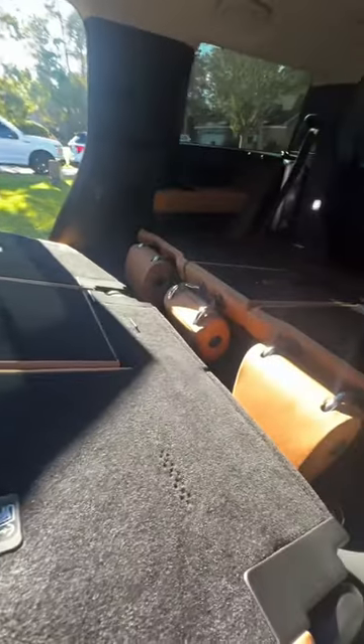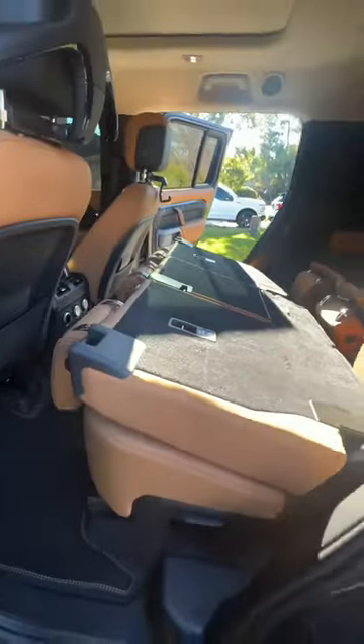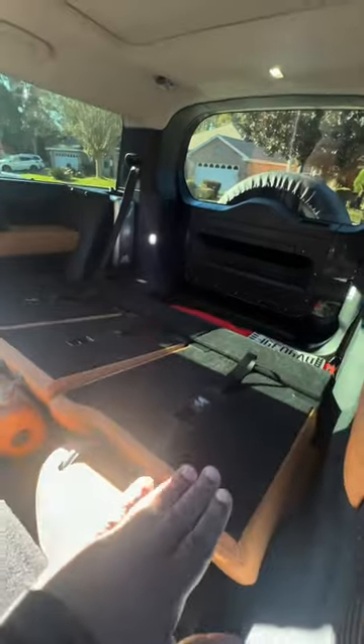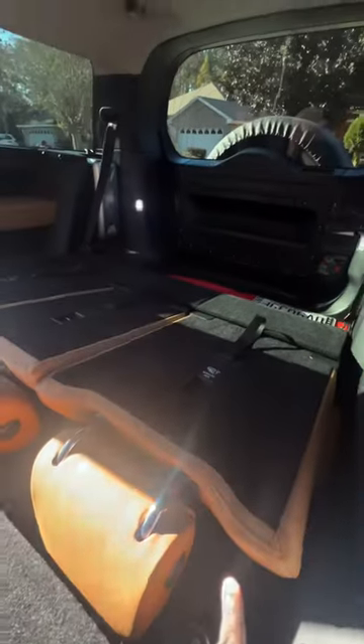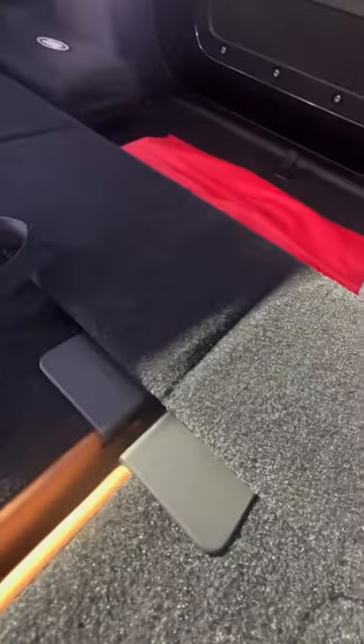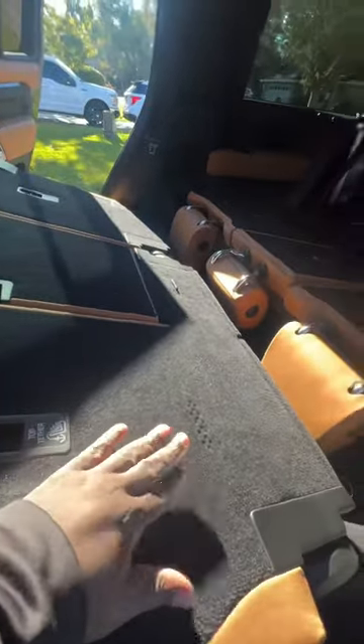Unlike the Defender 110, the seats do not lay completely flat — it's stepped up, stepped up again, so it's kind of slanted back. I tried to lift up the under-seat storage but couldn't get that up. Same thing in the back — it doesn't look like it comes up either. The way it was designed, it has a hump right along this edge, so it does not fold completely flat.